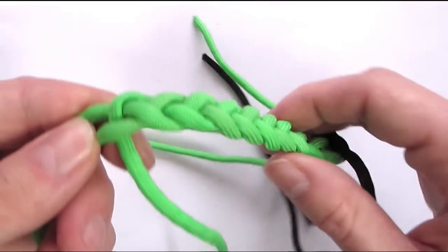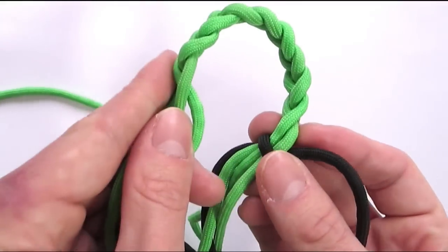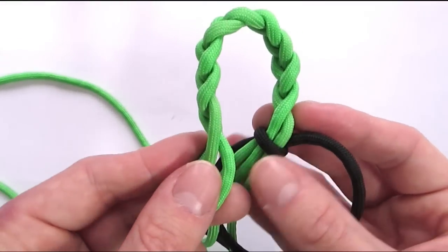When you have reached sufficient length, you can again simply fold your cord and continue with your 6 stranded braid.